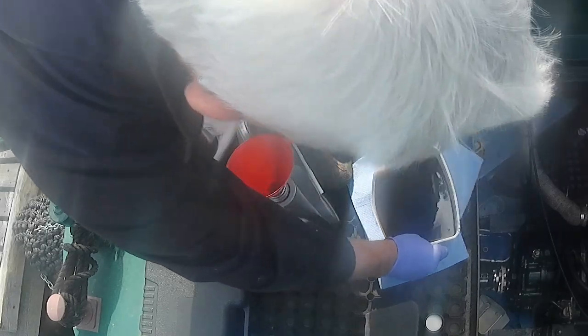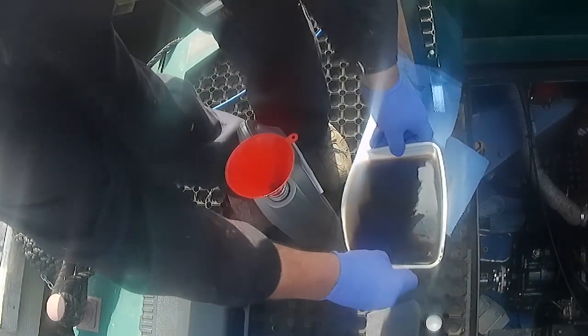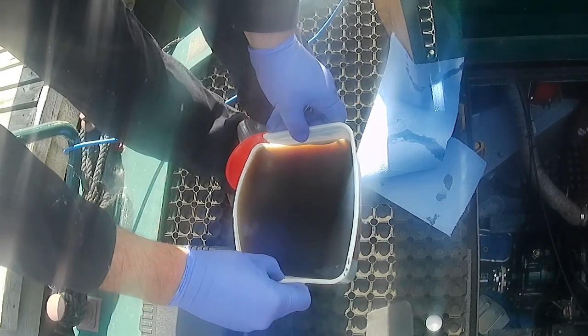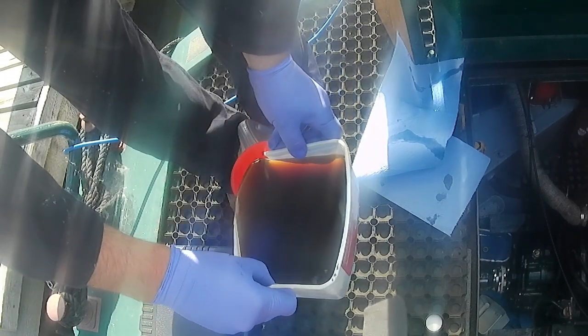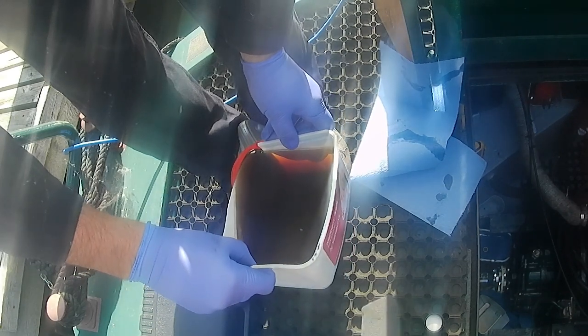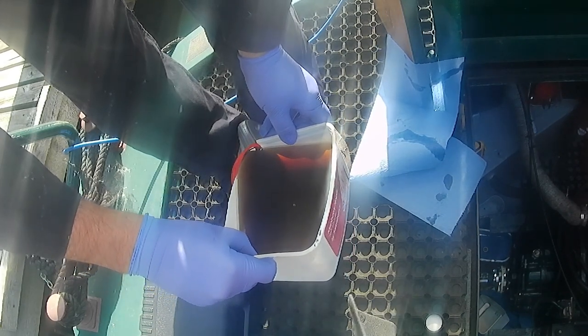The next fun bit is pouring it into a container so that you can dispose of it properly — and good chance you can pour it on your shoes here. Used oil is evil stuff, so I always tend to wear gloves.